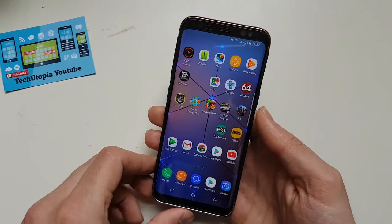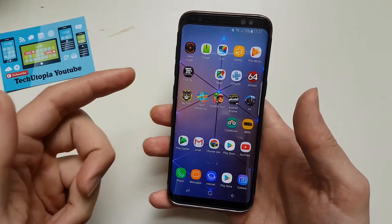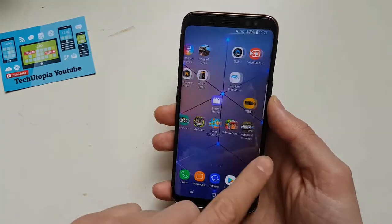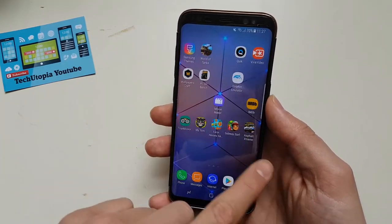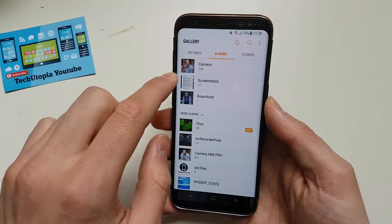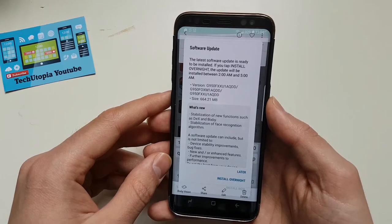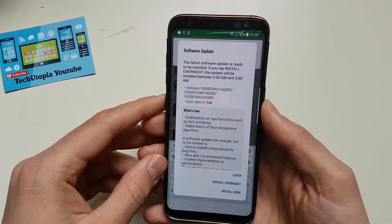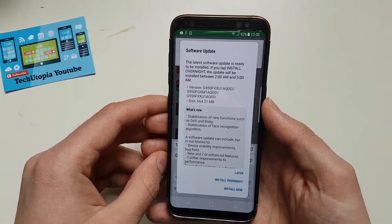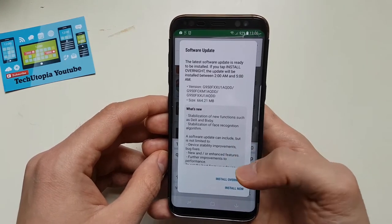Since I received this smartphone, I received two OTAs. As soon as I unboxed it and started up, one OTA rolled over, and just today another OTA came through as well. The first OTA was around 664 megabytes and included stabilization of new functions such as DeX and Bixby, and stabilization of the face recognition algorithm.